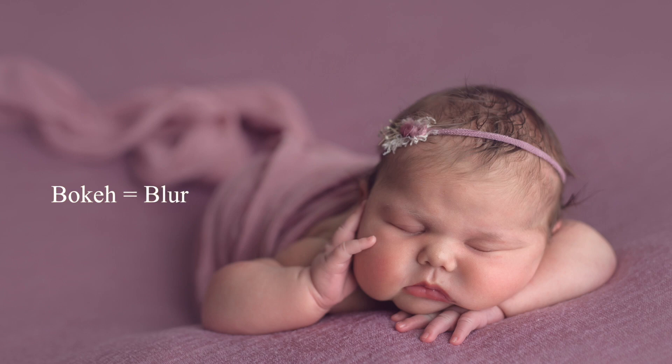Bokeh is actually the blur. When I got my camera in the beginning, I got a Nikon D90, which I loved, but I also got a kit lens. And my kit lens was a zoom lens with an aperture of 5.6.